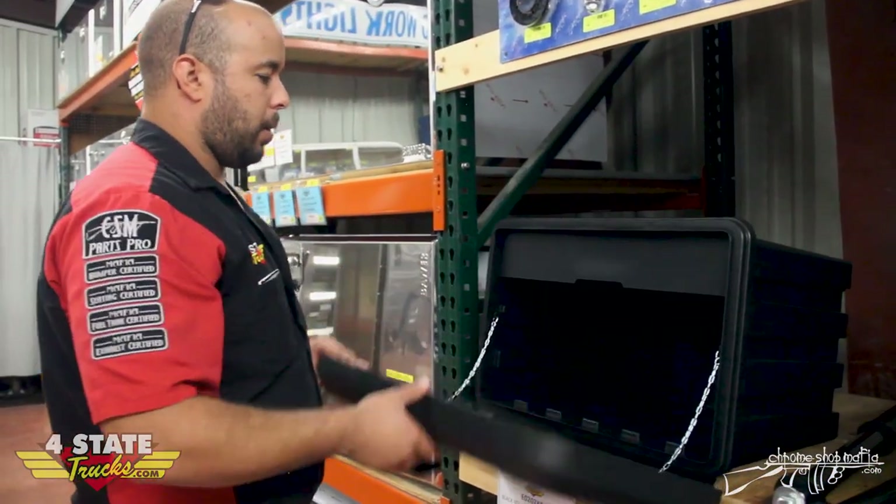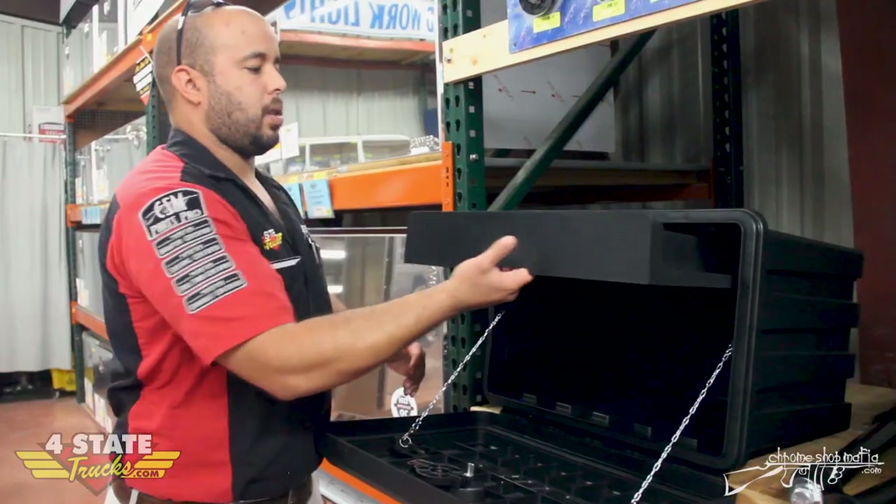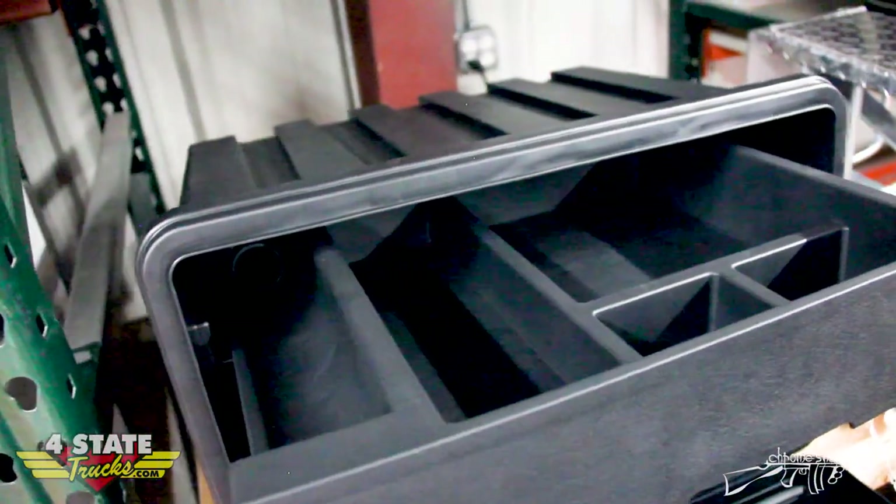It comes with a good chunk of storage. Got your storage that you can put in there, and it's also got a little storage tray that you can hold any small piece that you want in there.